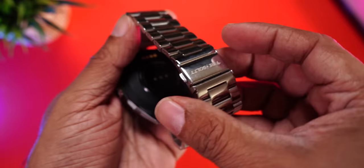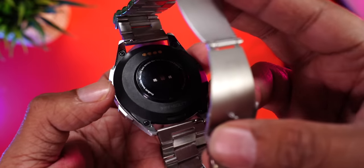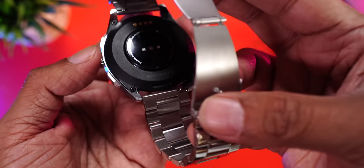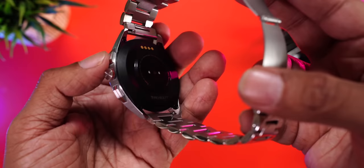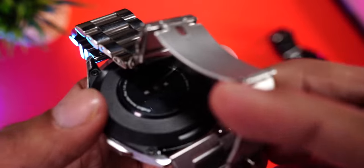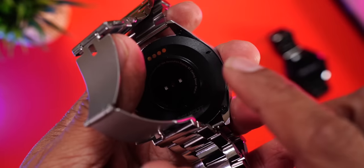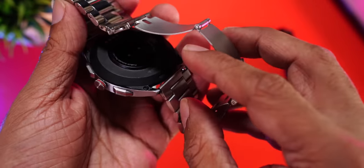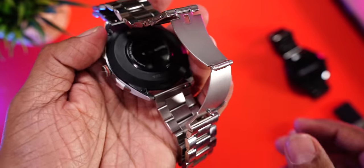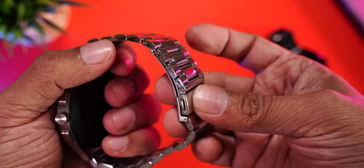There are nice stainless steel bands and Firebolt branding at the back. The back is made of plastic, which houses the heart rate sensor, SpO2 sensor, and charging terminals. The plastic back actually compensates for the weight of the steel case, keeping the watch from feeling too heavy. At the bottom is a speaker for calls and music, and there's also a microphone. The steel bands can be swapped with the included silicon straps for gym or swim use.